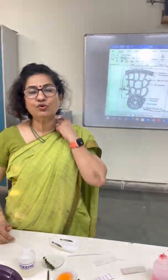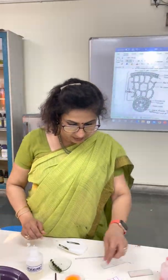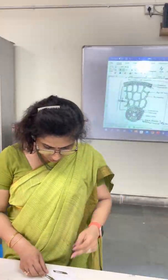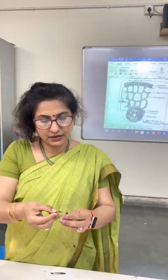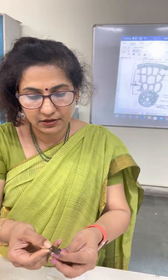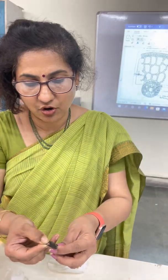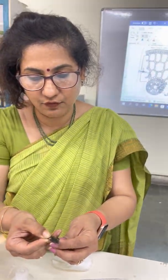Now I will show you how to cut the TS of this Hydrilla stem. Hold the stem in your left hand and hold the blade in your right hand. Cut thin slices of the Hydrilla stem just as you cut slices of cucumber at home. Make sure the tissues are not injured and the slices are very thin as well as evenly cut.